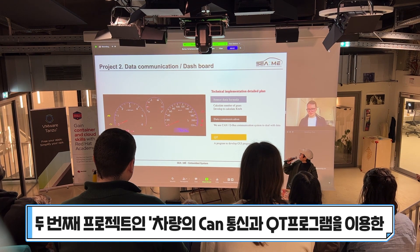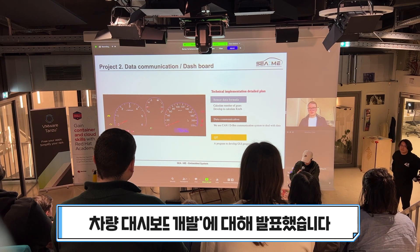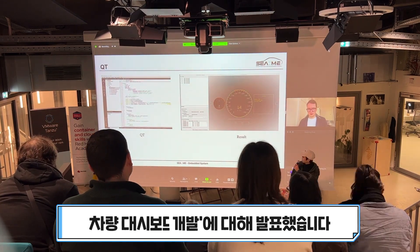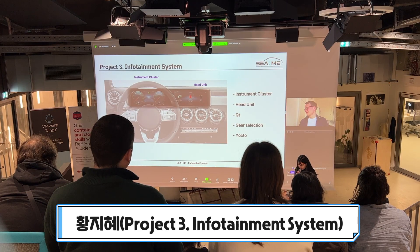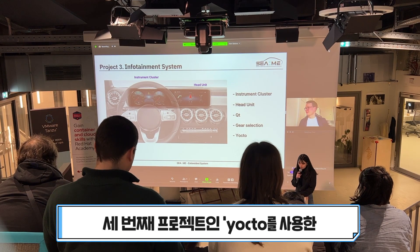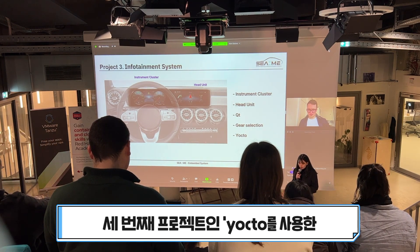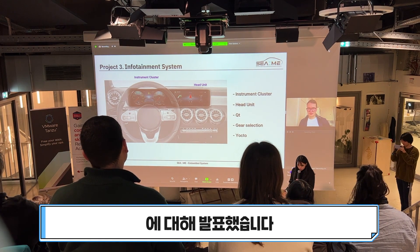The ultimate goal of the second project is making an instrument cluster for powerful vehicles. The next is project 3, which aims to develop a heavy-unit Qt application running on Raspberry Pi, alongside the previously developed instrument cluster Qt application.